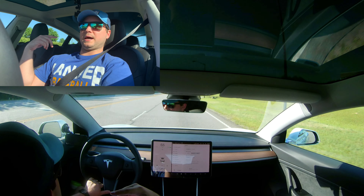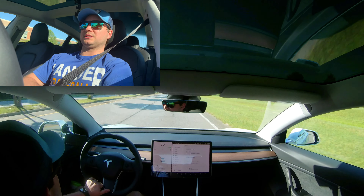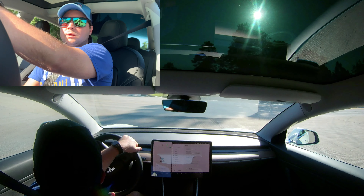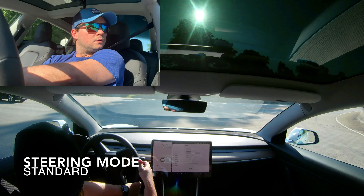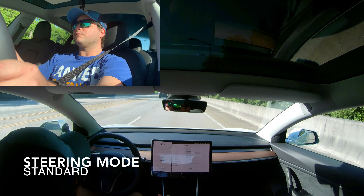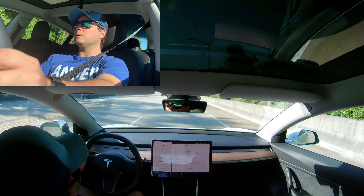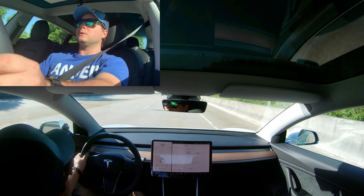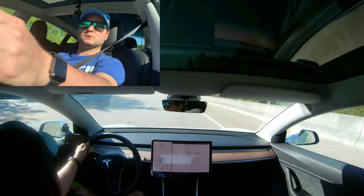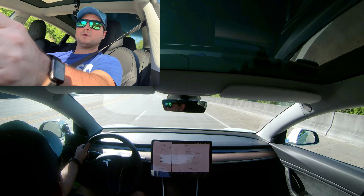Standard mode really throws your head back — you've gotta hold on. Definitely feeling the feedback. See how it feels going around these curves? It feels sporty compared to comfort mode.